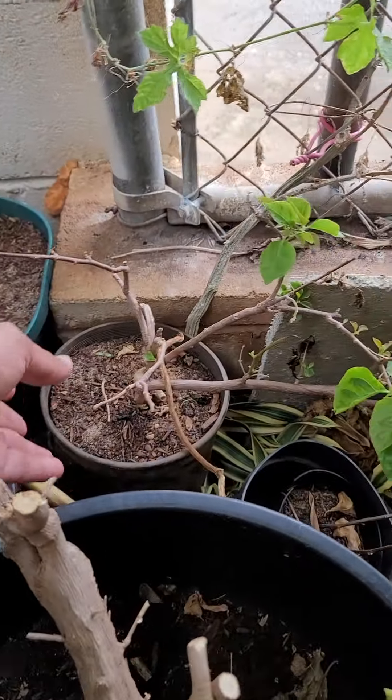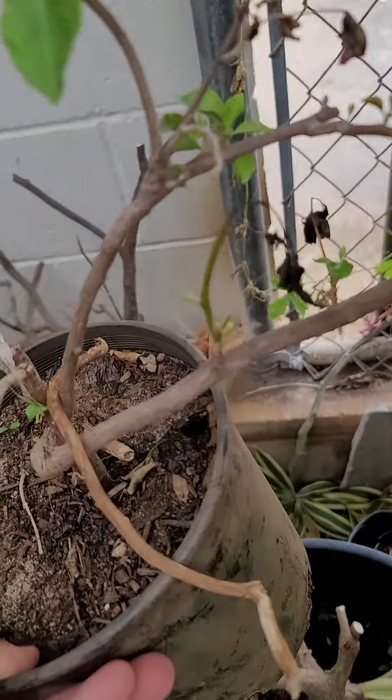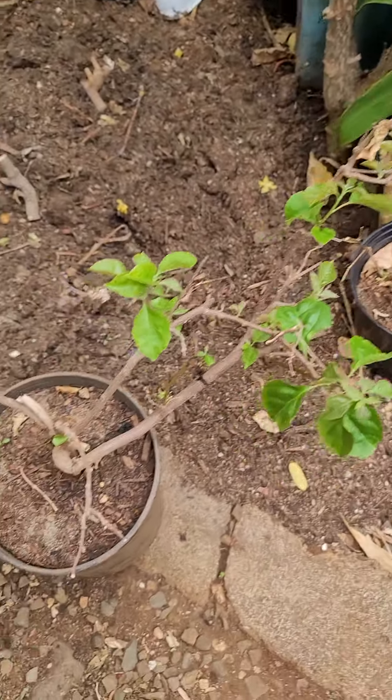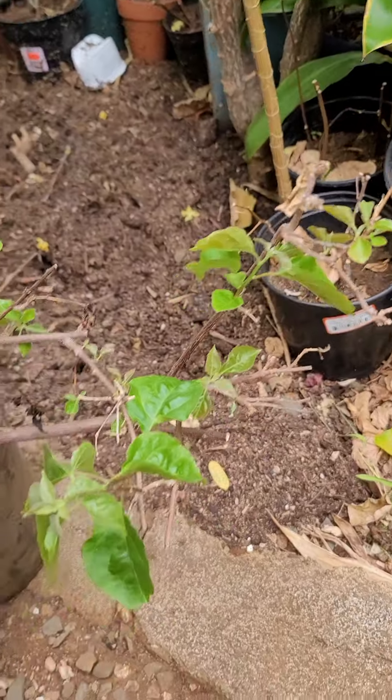I think this one is rehab now — looks much better. And I think this one is rehab now too — looks better.